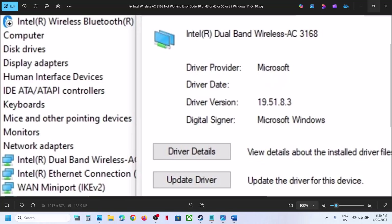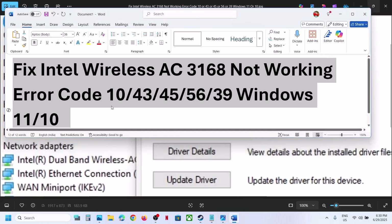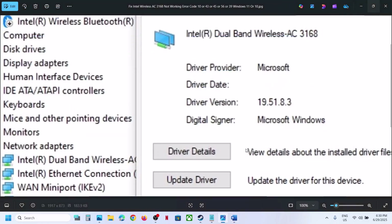Hello guys, welcome to my channel. Today in this video I'm going to show you how to fix the Intel Wireless AC 3168 adapter when it's not working on your Windows computer. If you are facing any connectivity issue, if you see a yellow triangle on your wireless adapter, or if you are receiving error codes 10, 43, 45, 56, or 39 in Device Manager, please follow the steps shown in this video.